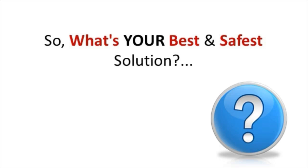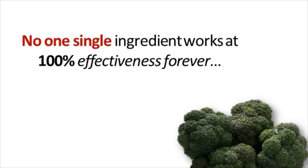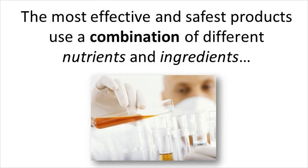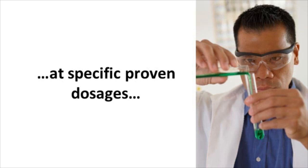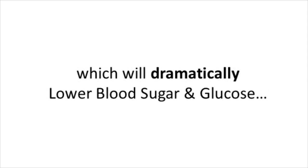The big question is: what's your best and safest solution when it comes to lowering your blood sugar? No single ingredient works at 100% effectiveness forever, let alone for every person — and this includes any single herb, vitamin, or nutrient. Just like you don't eat only broccoli for your best health, you don't want to use only one herb or nutrient. The most effective and safest products use a combination of different nutrients and ingredients at specific proven dosages, creating a special synergy which will dramatically lower your glucose and blood sugar levels without the negative side effects.